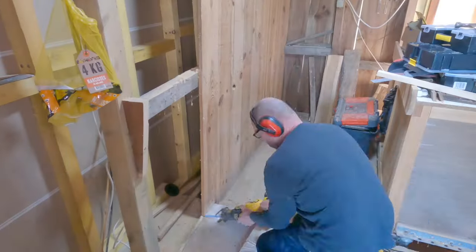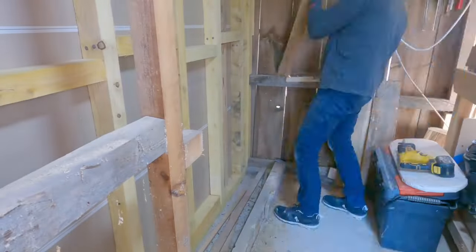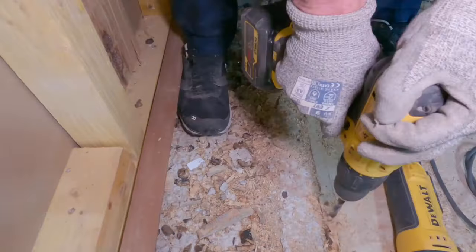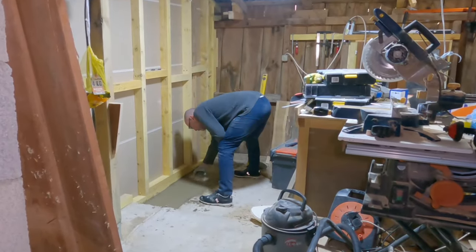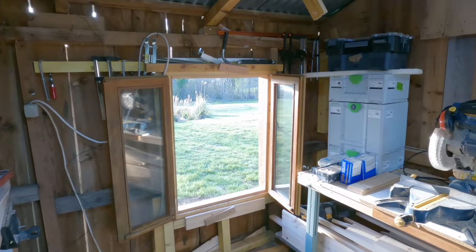The next task was to demolish the old central partition. Because it had been concreted into the floor in the past, I had to cut it out creating a trench that needed to be infilled with screed. But with the partition removed I could now see the full size of my new workshop — it measures 10 foot across and 18 foot wide.